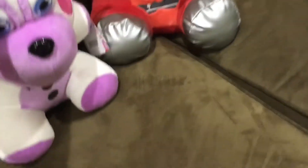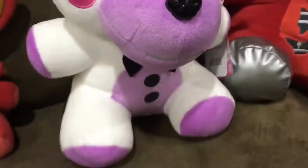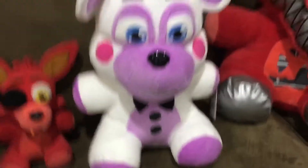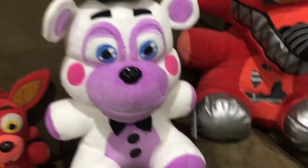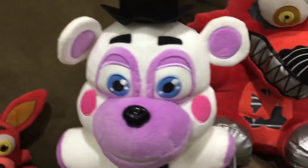I took him out of the bag — I also took off the tag because it had a metal thing on it. But yeah, this is a pretty cool plush. It's pretty awesome. This is Helpy, which I've said many times in the video already.